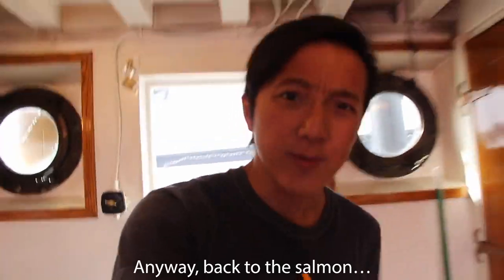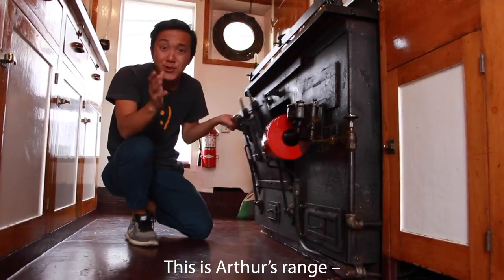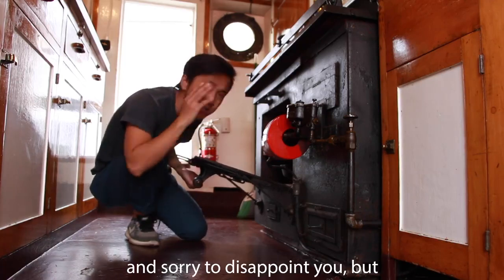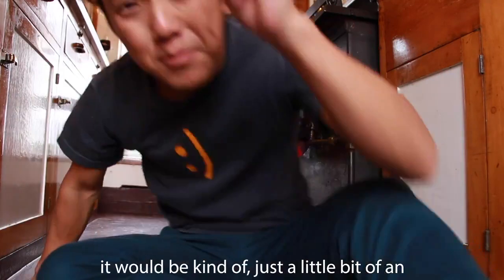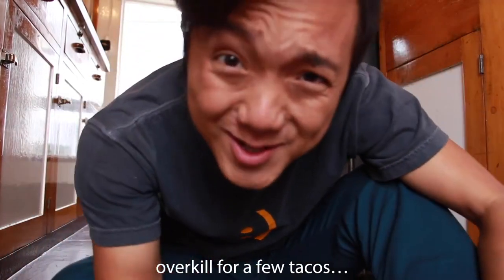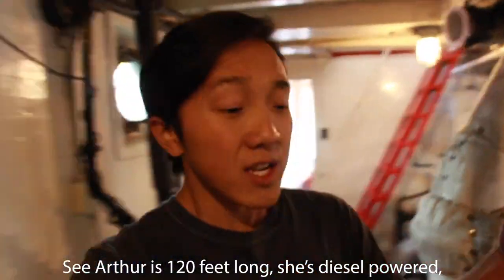Anyway, back to the salmon. This is Arthur's Range — that's the name of this boat, by the way. Sorry to disappoint you, but I'm NOT going to use this today because it would be kind of overkill for a few tacos. Arthur is 120 feet long and diesel-powered, including her oven.